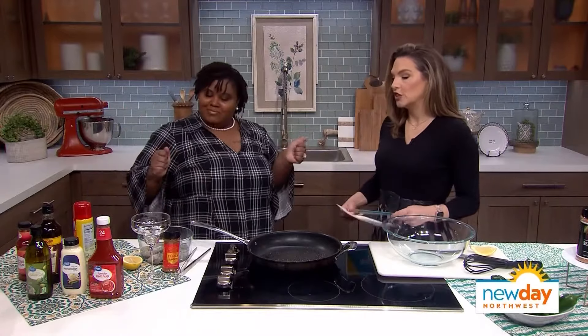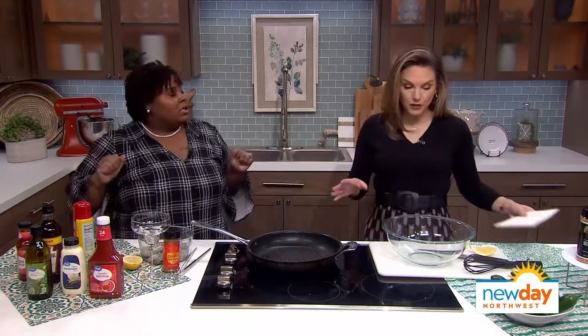Cookbook author Rosie Mays is here in the kitchen with me this morning with some great ideas, and you have your quality spices here as well. I don't leave home without it. I'm so excited you brought back your seasoning salt because it's so delicious. No MSG in any of our products — all natural, all good. So what are we making today? What are we making for Super Bowl?